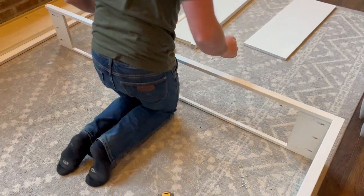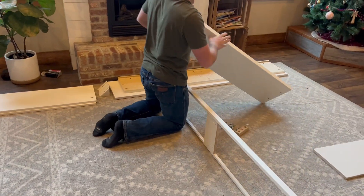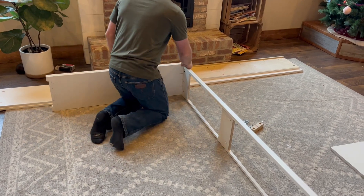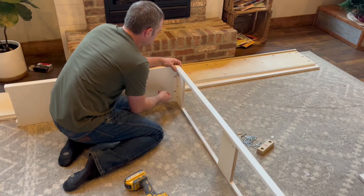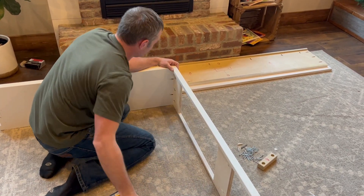Now we're going to grab our left end piece. We're going to want an L on the bottom, so we're going to go on the left side. You're going to want to do this on a nice soft surface. I'm going to complete the same steps over here.